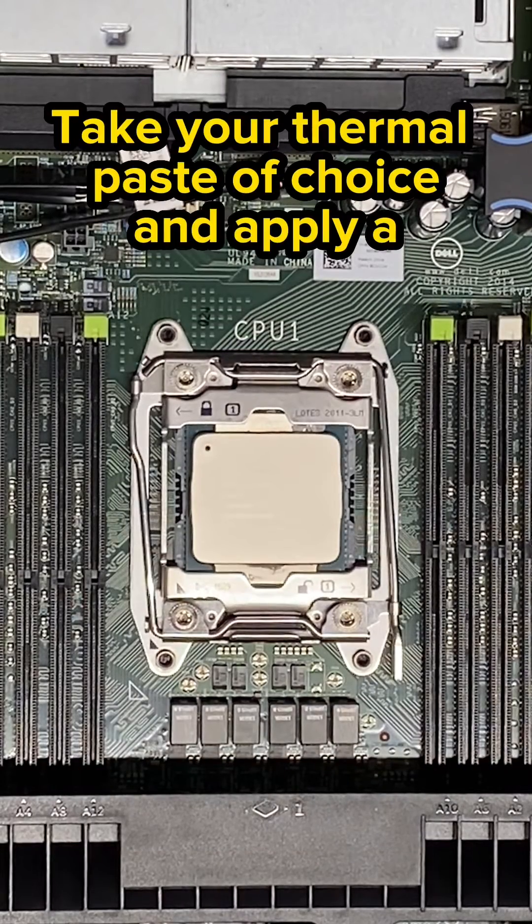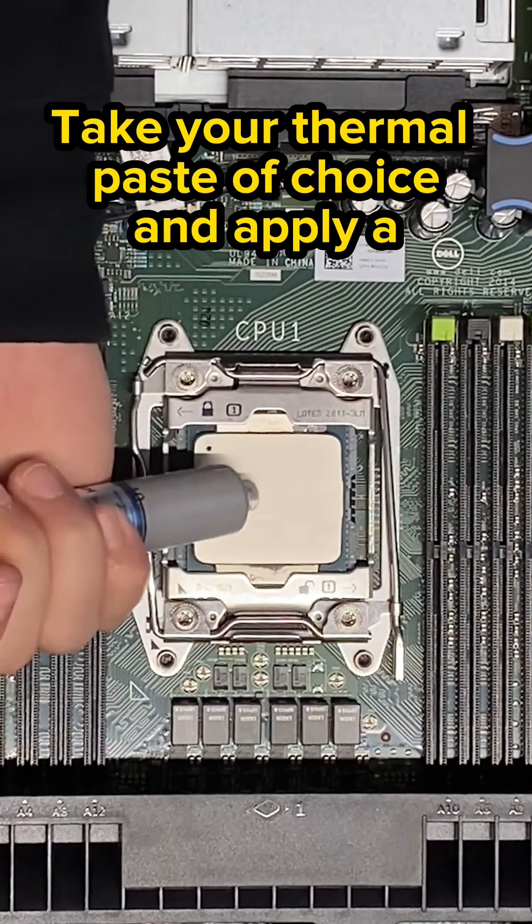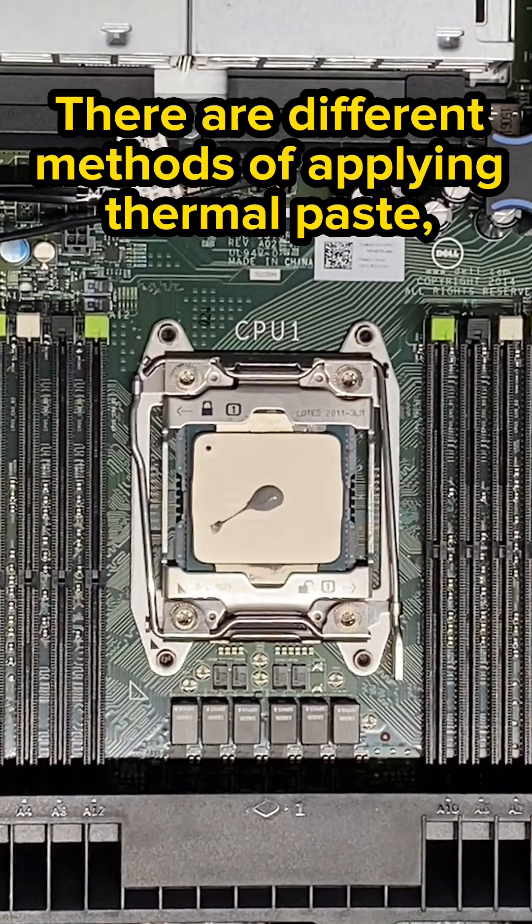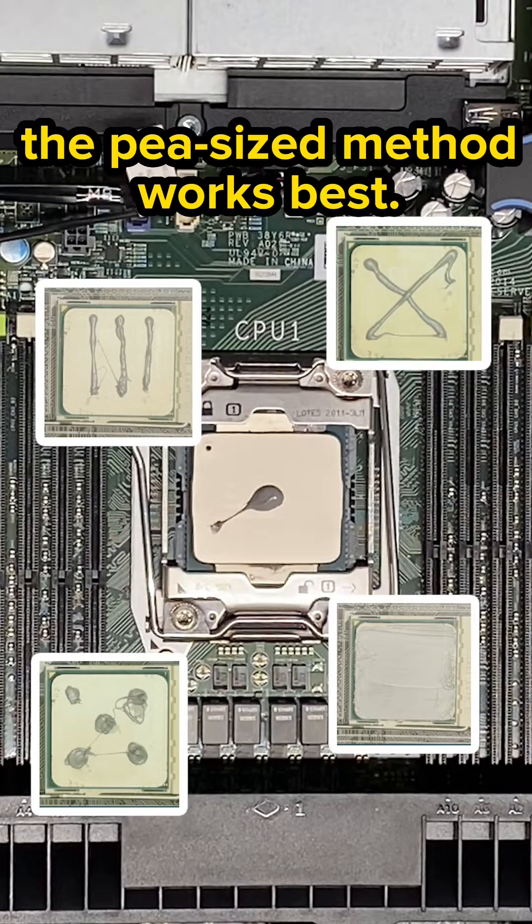After you do that, you're going to take your thermal paste of choice and apply a pea-sized amount in the middle of the processor. There are different methods of applying thermal paste, but for us, the pea-sized method works best.